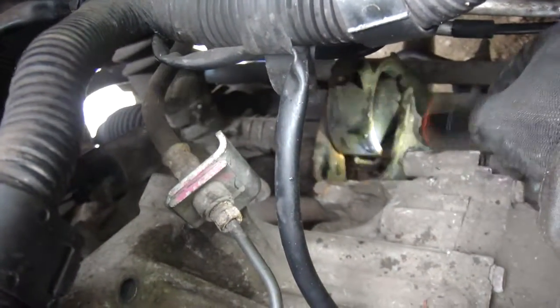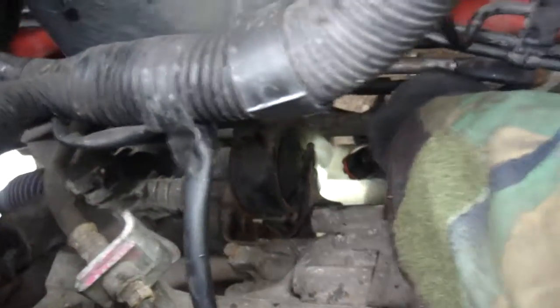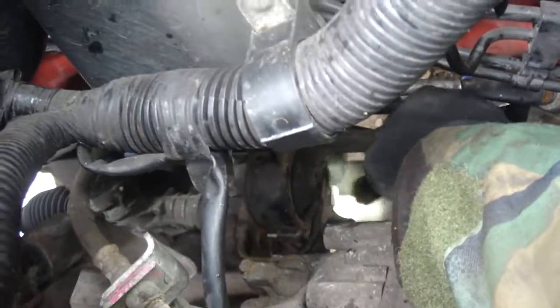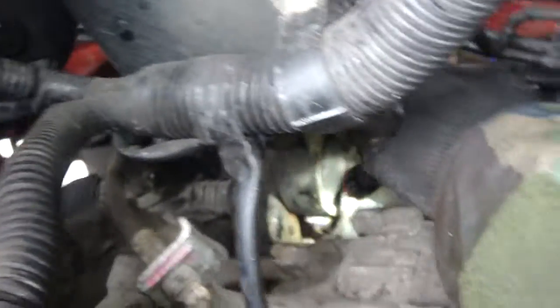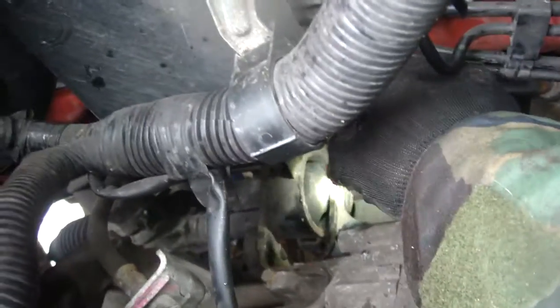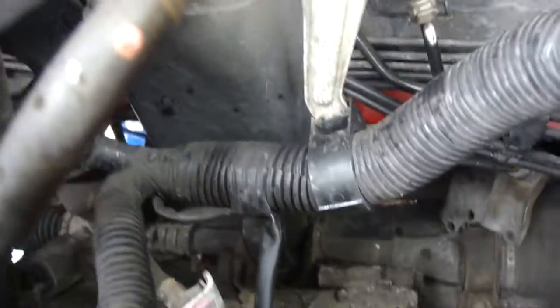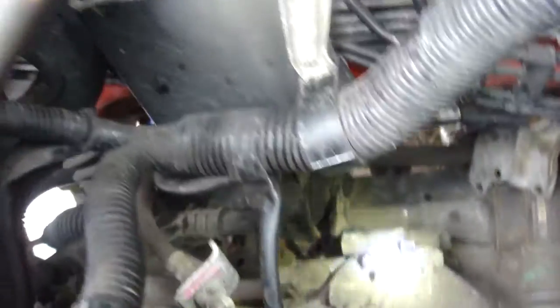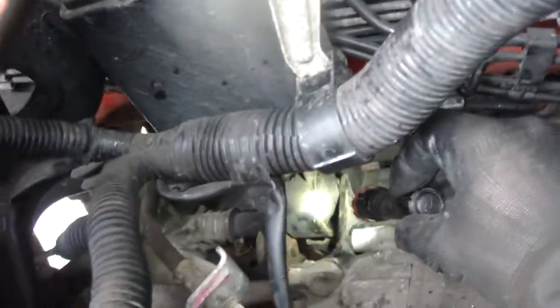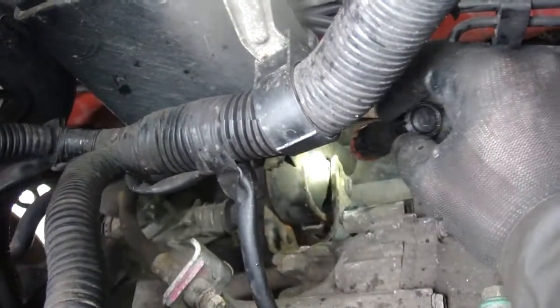I can either undo the bolts under here where the casting of this rubber mount is on the subframe underneath the car - there are just two bolts, they're quite rusty so I didn't really want to touch them. There are plenty of ways to take this bracket off - end of the day that bracket's got to come off. So we've got that mounting off and that rear gearbox mounting is done.